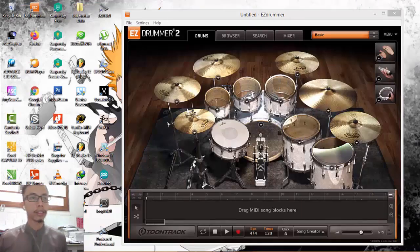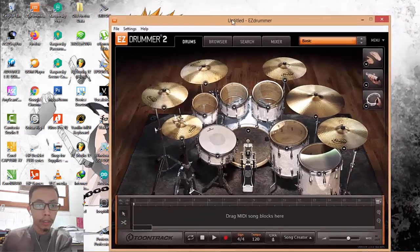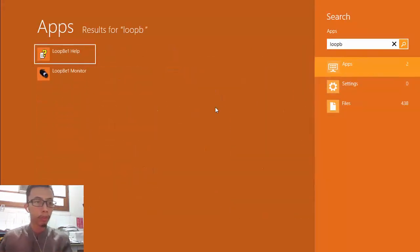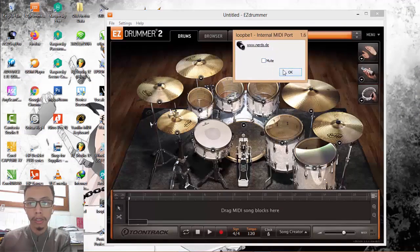Once you have installed both files correctly, open AZ Drummer first. Then search for LoopBe1 Monitor and make sure it is already active.